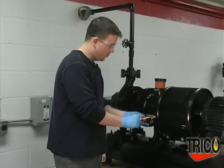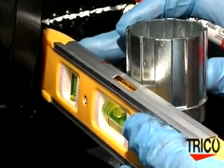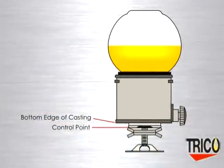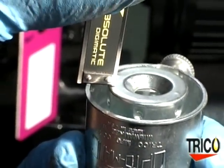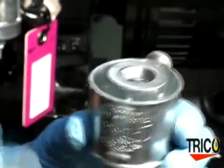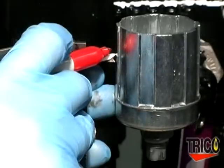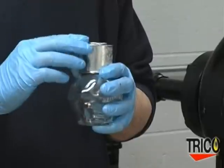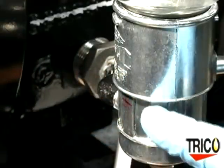Next, use a level to put a mark on the lower casting where the oil level should be. Then measure the distance from the control point to the bottom edge of the upper casting. It's important to note that this distance will vary from Oiler to Oiler. Mark that distance on the lower casting as well. This allows you to use the bottom edge of the upper casting assembly as your external indicator of where the proper oil level is.